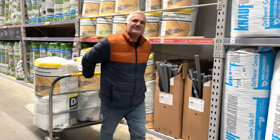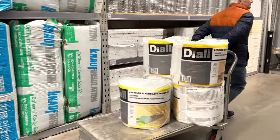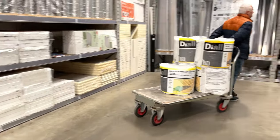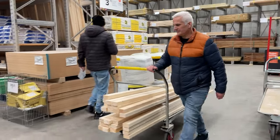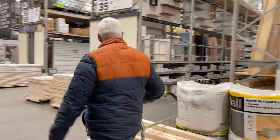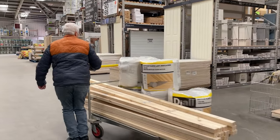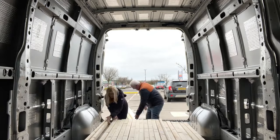Off to B&Q for more supplies. We've seen how everybody's using this recycled plastic bottles stuff for insulation, so on the bandwagon we go. I hope this background music in B&Q doesn't interfere with any copyright situations — I'll just talk over the top of it, that'll probably do the trick. There seems to be a lot of putting stuff in and taking stuff out of vans at the moment.